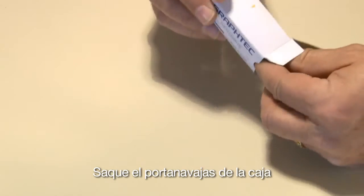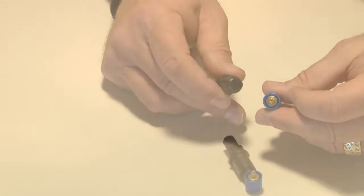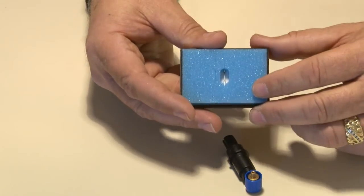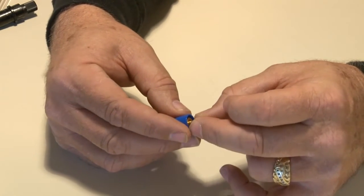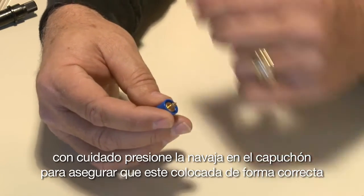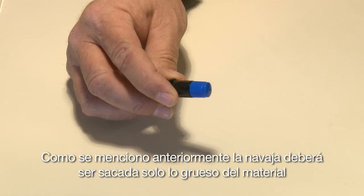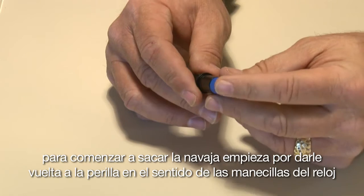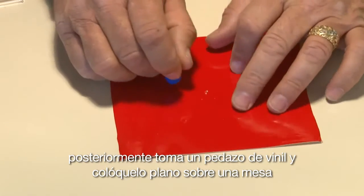Next, take the blade holder out of the box, hold it in your hand and remove the cap. Locate the CB09U blade, which is packed in a plastic container. Remove the blade and insert it into the blade holder cap, inserting the blade tip first. Carefully press the blade into the cap to ensure it is seated properly, then carefully mount the cap onto the blade holder. As mentioned earlier, the blade should only extend to the thickness of the media. To extend the blade, start by turning the adjustment knob clockwise until the blade is barely sticking out — barely visible. Next, take a piece of vinyl and lay it flat on a table.